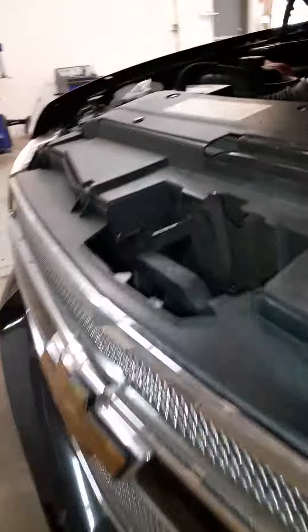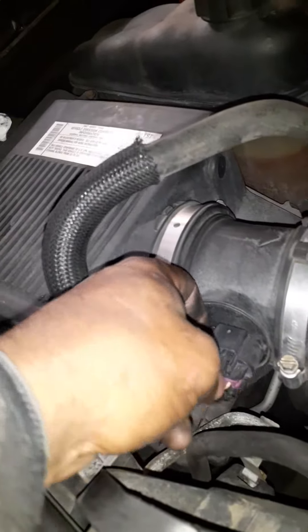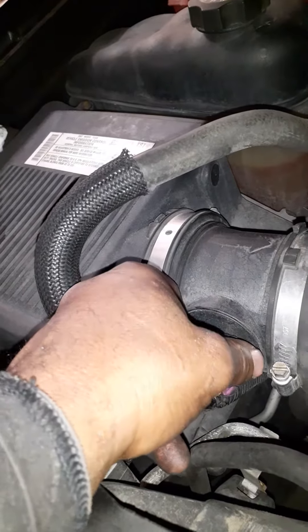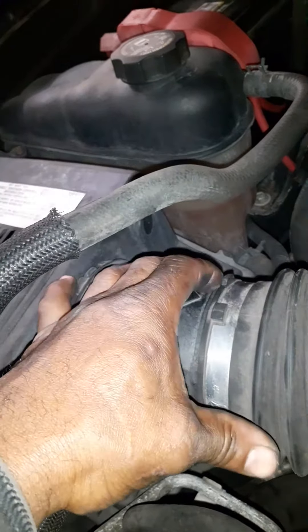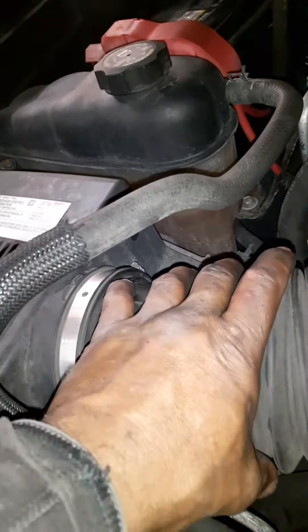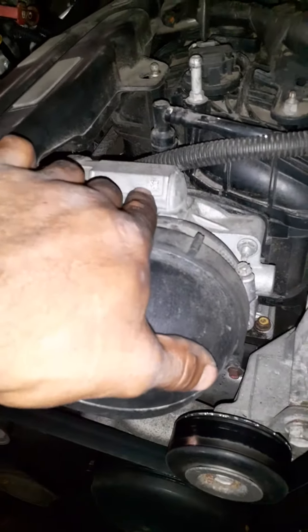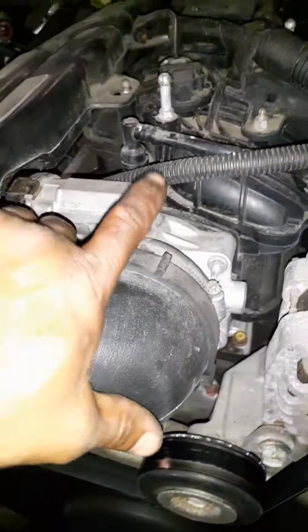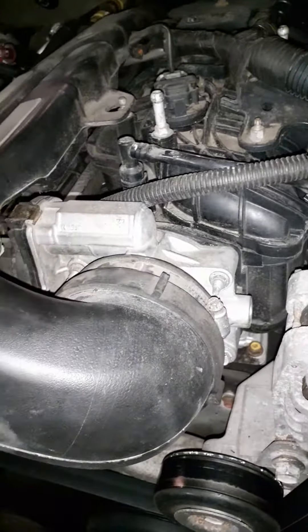There are a couple of things it could be — it could be the mass airflow sensor, could be dirty, or the intake tube could be cracked or the clamps not fully tightened. Sometimes it's halfway on and halfway off. Make sure all this stuff is tight and secure. Make sure the intake tube going to the throttle body is all the way on and the clamp screw is tight — you shouldn't be able to just pull it off with regular force.